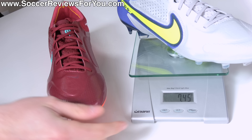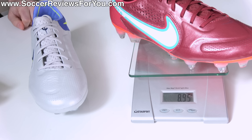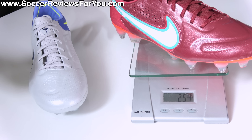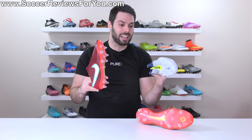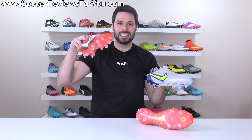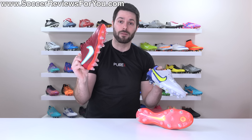The FG model weighs in at 7.45 ounces, the equivalent of 211 grams. Now we'll throw on the soft ground pro variation, and you can see that they weigh in at 8.95 ounces, the equivalent of 254 grams. So if the end goal was to make the soft ground version weigh exactly the same as the FG version, that's not necessarily the case. Although, based on what I've seen in the past — we can't really do a true comparison here — this is a little bit lighter in terms of the amount of extra weight that is typically associated with a soft ground football boot.